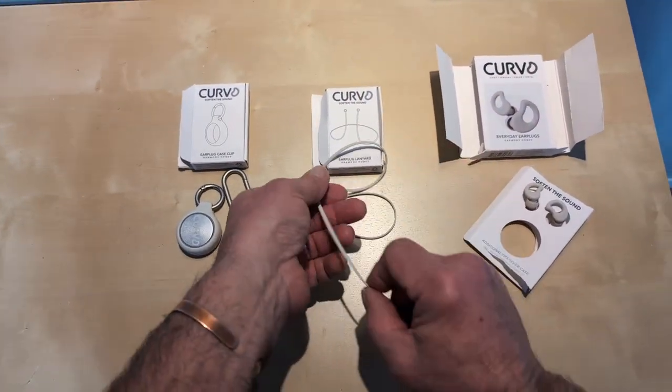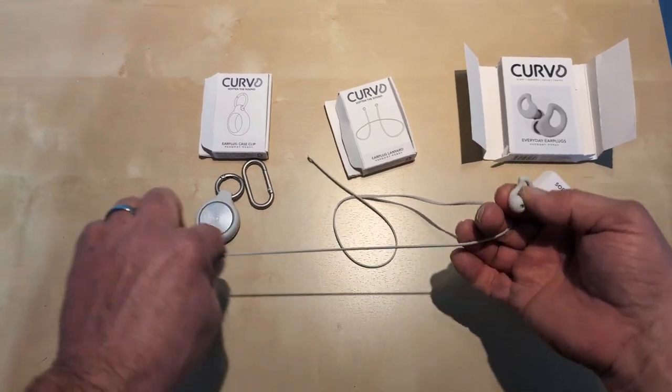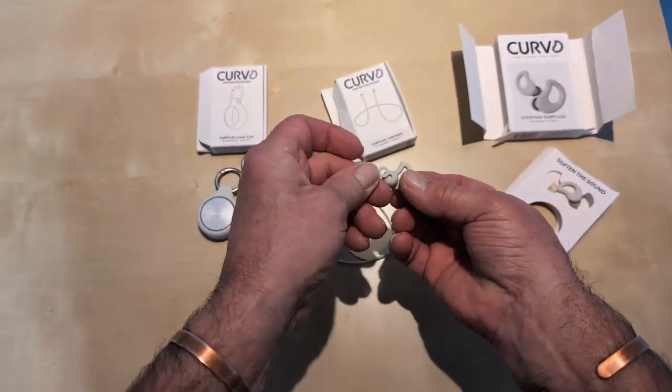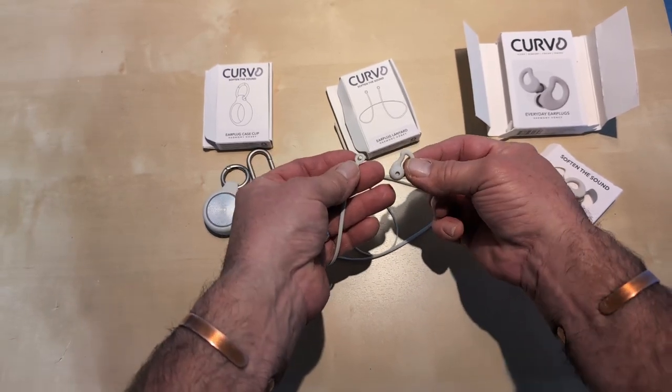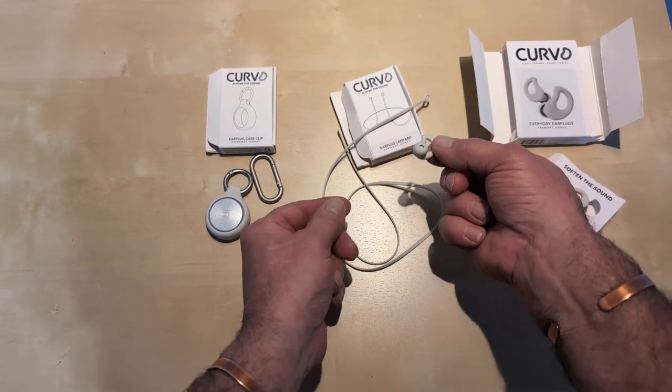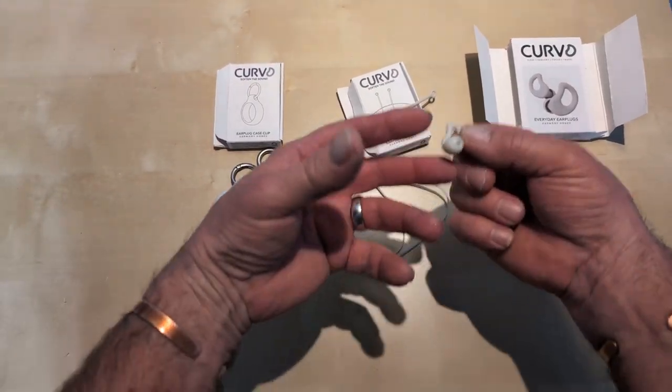With the lanyard, you take this little plug off, put it around your neck, and you can carry them that way. If you need them you put them in; if you don't, you just have them hanging around your neck.